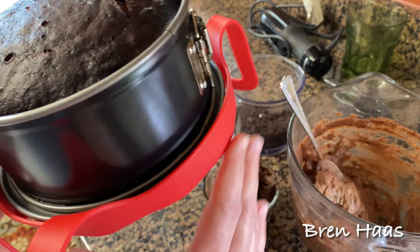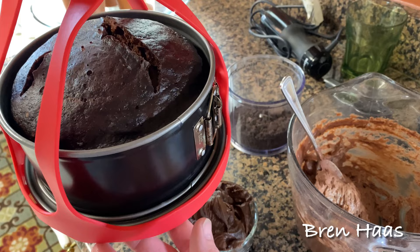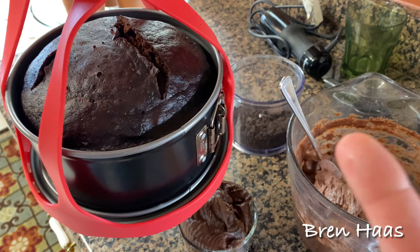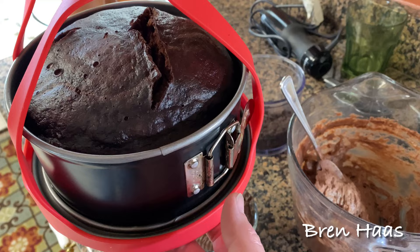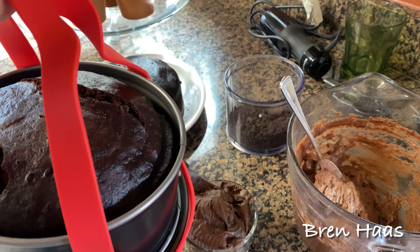You basically mix it up, put it right into the Instant Pot. My new Instant Pot actually has a setting for cake — you just mix it up, put it in, add a little water in the bottom, and hit the cake button. It's about 40 minutes, give or take, because it has to pressurize. Out comes a beautiful, super moist cake. I've probably made about six cakes in this thing already, and I've only had it about two to three months — so be careful, it's dangerous!